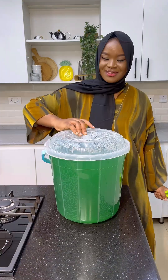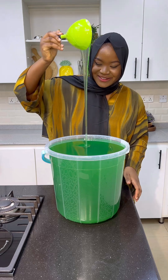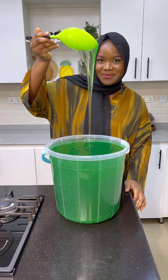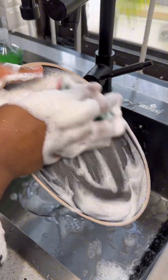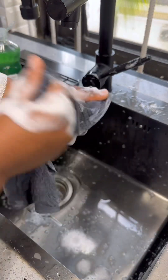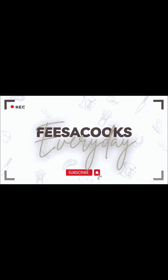I made 20 liters of multi-purpose liquid soap for just 6,000 naira, and you can use this to wash your dishes, to wash your clothes, to mop, to clean your surfaces — for anything. Welcome back to my YouTube channel, and today we're making multi-purpose liquid soap. Please don't forget to hit the subscribe button if you haven't already, so let's get right into it.